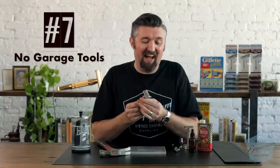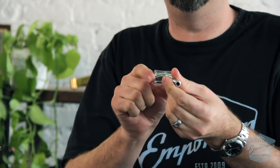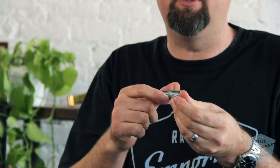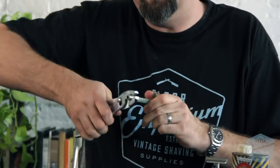Number 7: no garage tools. Now that the guard is massively bent and preventing the butterfly action from happening, you might say, 'I got this — I'm just going to get my pliers from the garage.' Do not get a pair of pliers and say you've got this. You can try to bend it back, but then you'll find scratches and dents and dings and claw marks and teeth marks from the pliers all over your razor.